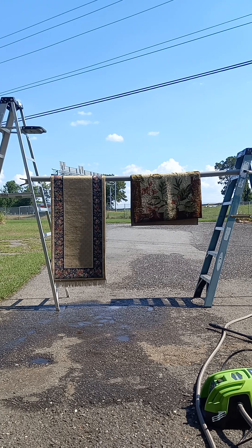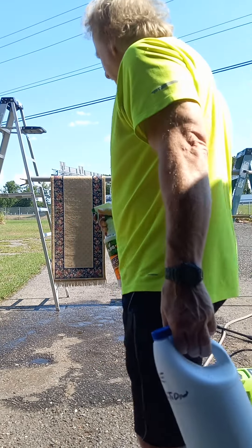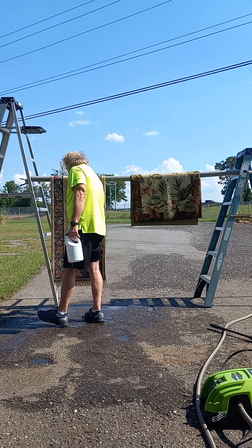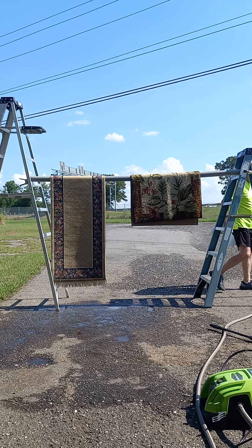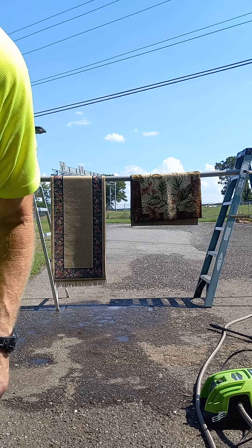I'm going to pressure wash these two rugs here. They're too large for the washing machine, so I'm going to try this for the first time. I'm using Tide laundry detergent solution, just mixed it with water and put it in the spray bottle. I've already sprayed it down one time really good. So let's try to pressure wash it.